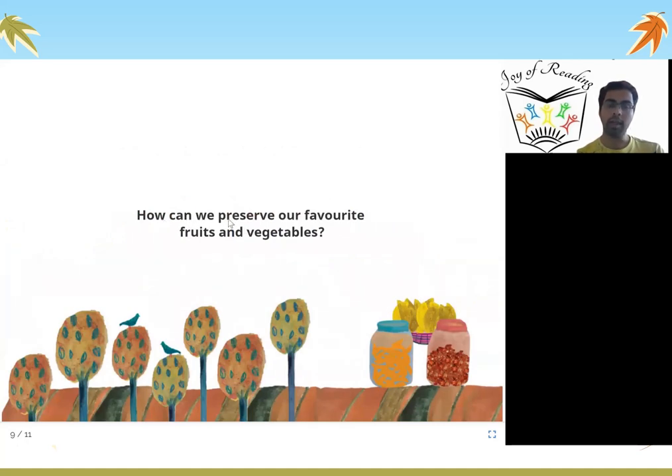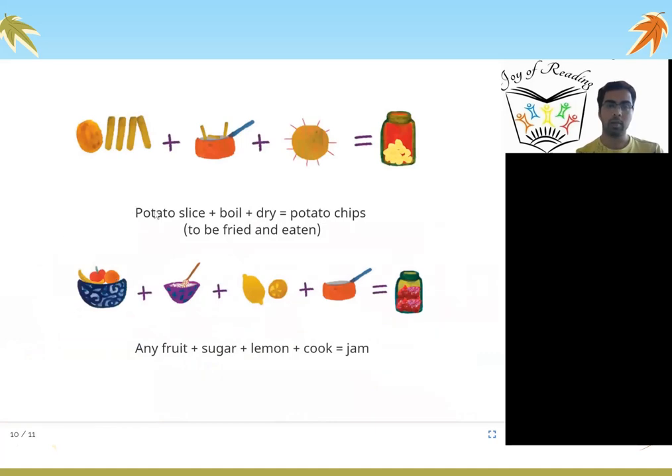How can we preserve our favorite fruits and vegetables? We just learned how you can preserve and save mangoes by making them into pickle. What else can you do? Potato slice plus boil plus dry equals potato chips to be fried and eaten. Any fruit plus sugar plus lemon plus cook becomes jam.